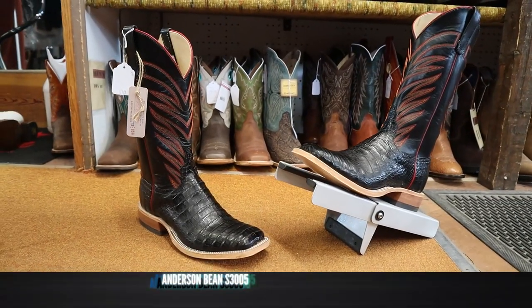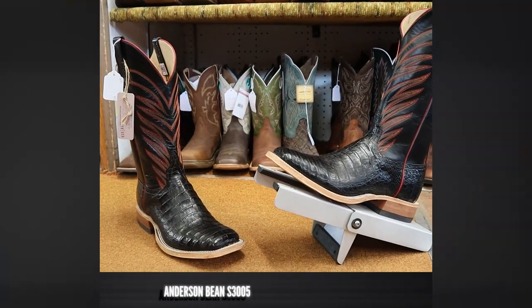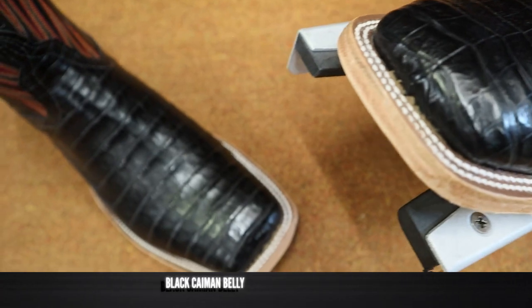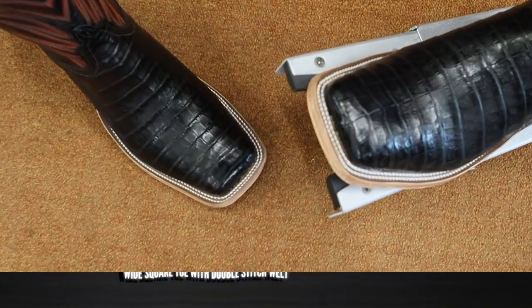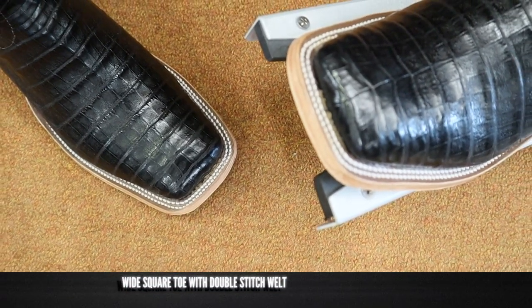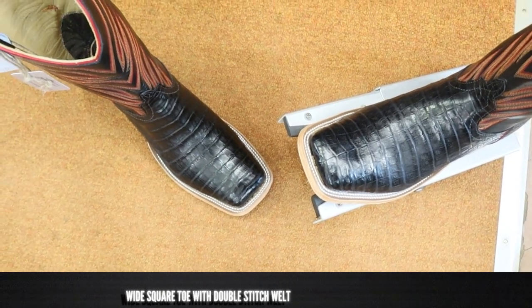This is Anderson Bean model number S-3005, and it features black caiman belly on the foot and the shaft — and it's a really supple caiman, too. It feels great. It also has a wide square toe with a double-stitched welt. Anderson Bean's toe shape is really unique to just them. It kind of tapers a little bit. Rios of Mercedes is the same thing — very unique toe shape; you can tell what it is right away.